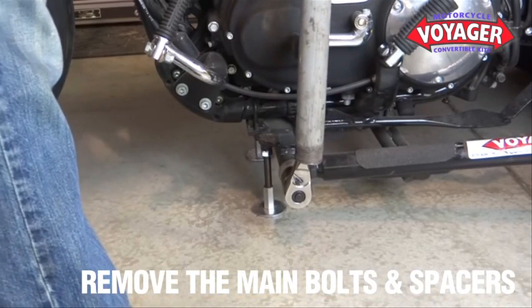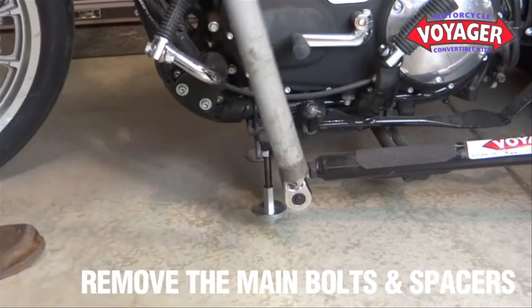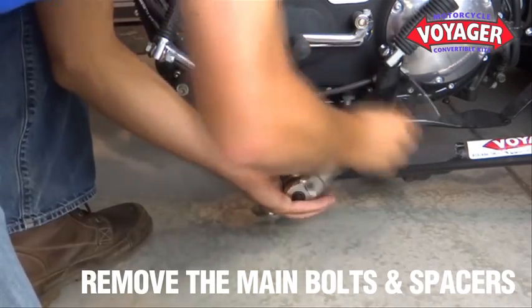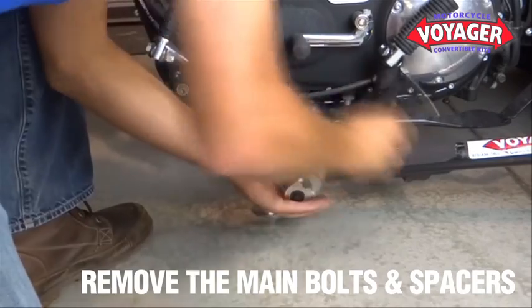Next, remove the main bolts and spacers. To do so, you may need a pipe or breaker bar for leverage. The main bolts are torqued at 80 foot-pounds.